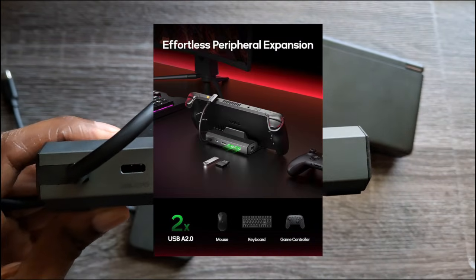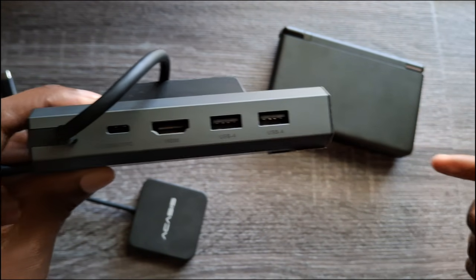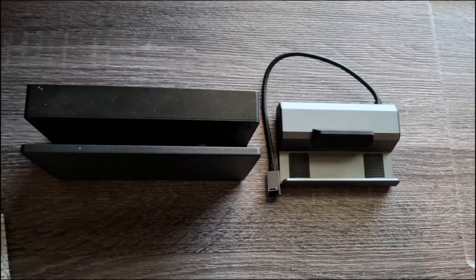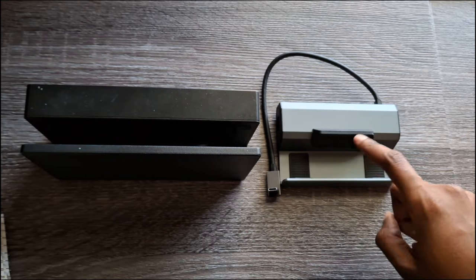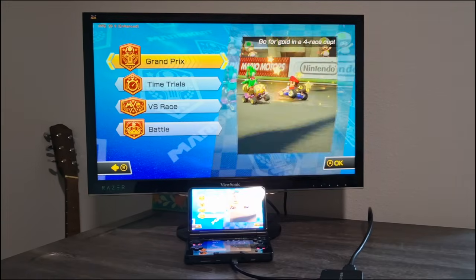Not being 3.0 shouldn't really matter for using a controller, but if you want to transfer data it could be a little slower than the Acasis dock. I also want to show you the size difference — this is a much more travel-friendly dock than something like the Nintendo Switch dock.